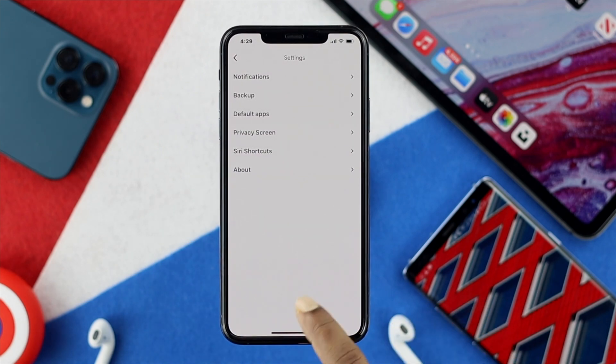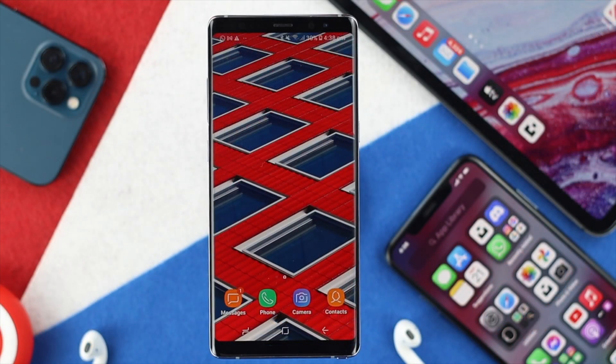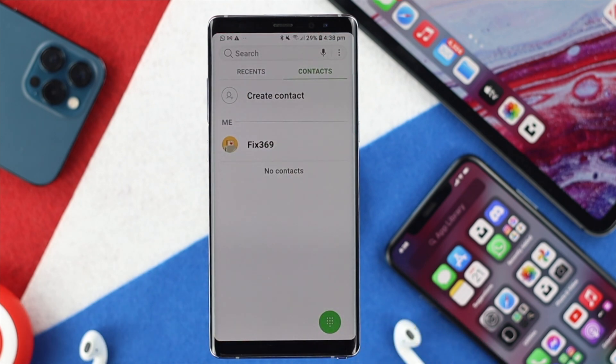Now we have an Android right here, and on this Android we don't have any contacts whatsoever. So what we're going to do is get all of the contacts that were backed up from this iPhone to Google Drive, and now restore them to the Android.